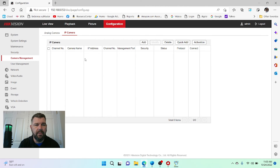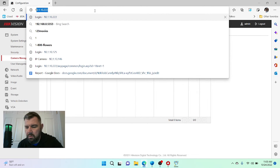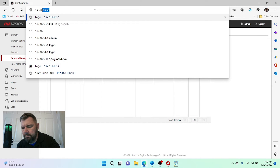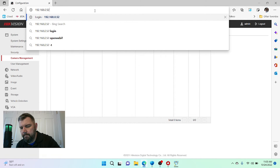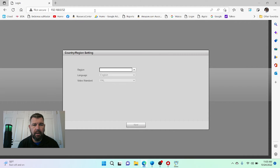We can use any browser — I like Edge. We're going to navigate to 192.168.0.52. This is a brand new camera; it's not plug and play since it's a Dahua camera with a HikVision NVR, so we're going to have to configure the camera. That's why it's easier to use like equipment — if you're installing a HikVision recorder, use a HikVision camera and you don't have to mess with this part.